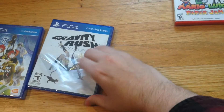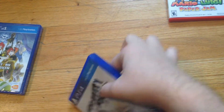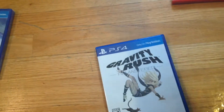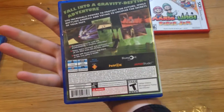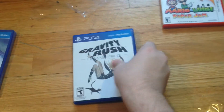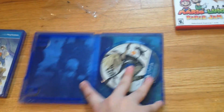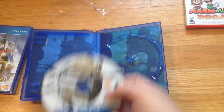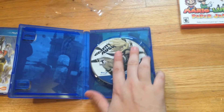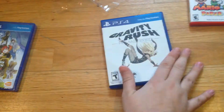Now let's do Gravity Rush. In the future I'll hopefully find something to hold the camera besides my hands. But yep, there's the shrink wrap. Here's the front, there's the back. Let's see what's waiting inside - I'm going to guess a disc and nothing else. So there's the disc, fun little art. And there's the back, and that's it. Two for three, not that exciting.